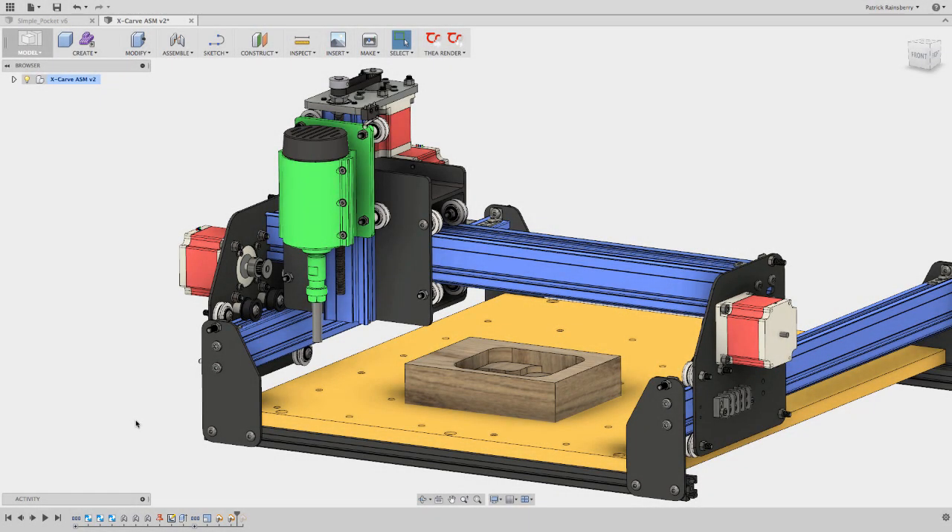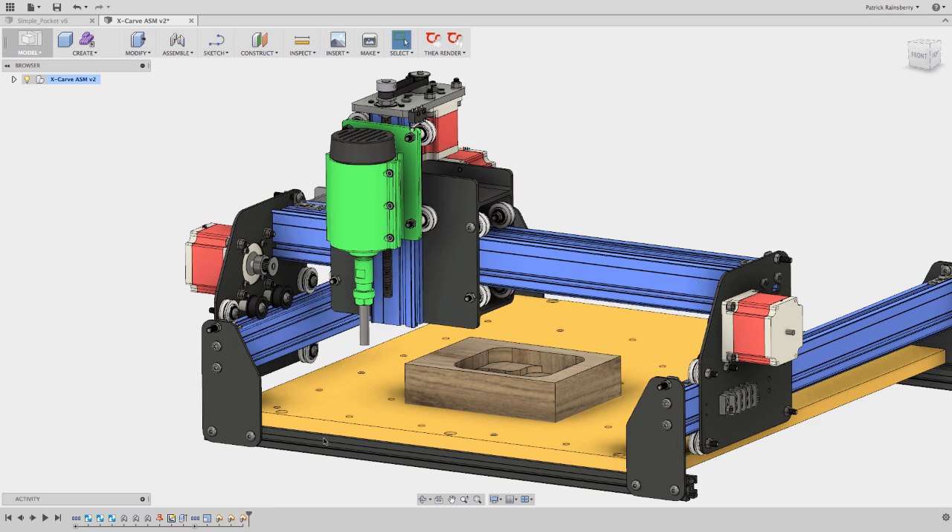My reference point is some other position in space — you can call it a safe position, a reference point, or the return to zero point. So if this is Machine Zero, let's say for whatever reason I want to set my return point to be here, maybe just a little bit in but still with Z all the way up. This is going to be like a safe point that you can always go to. This is an X, Y, and Z position.